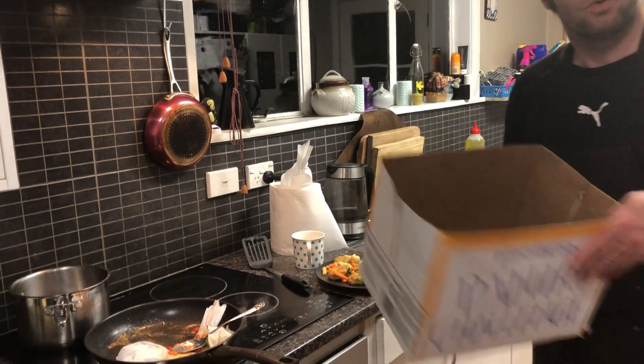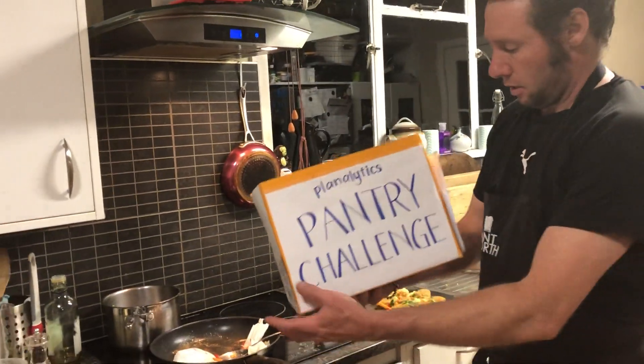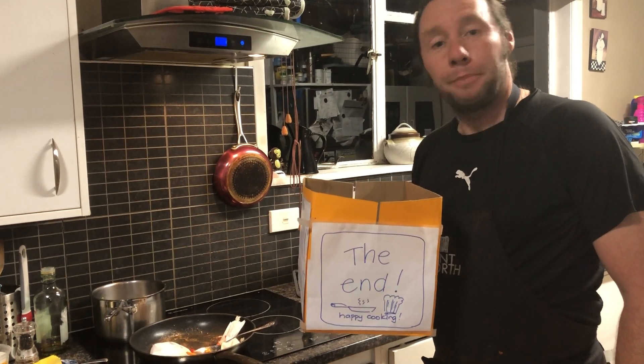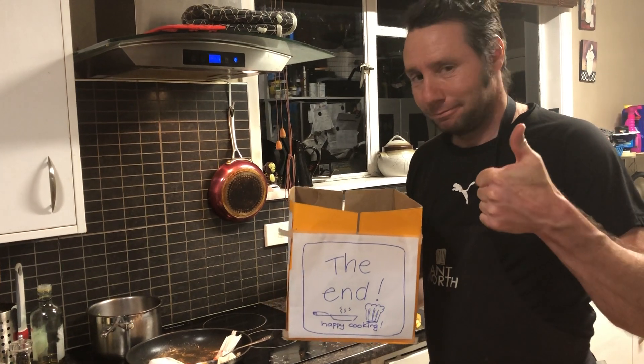Thanks for watching today's pantry challenge number four. Tēnā koutou, tēnā koutou, tēnā koutou katoa. Happy cooking — signing off.